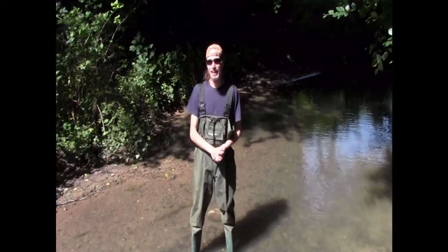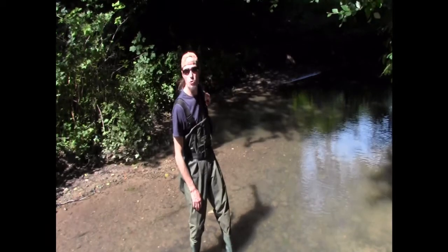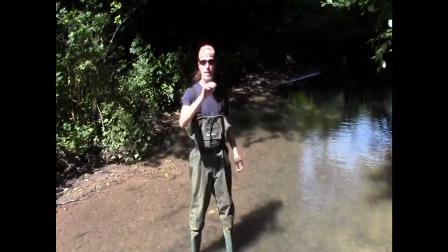What I'm in right now is a chalk stream, so it's very clear. We've got a slight bit of flow on it, plenty of rocks on the bottom. And there's lots of erosion in the bank — that's usually a really good sign of crays. I'll show you that later on.